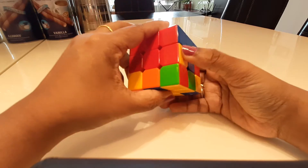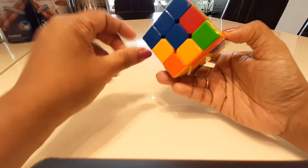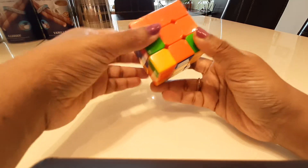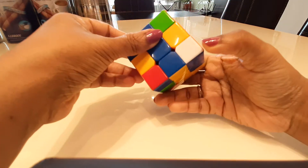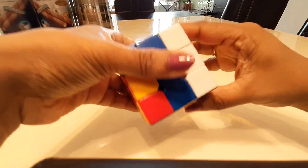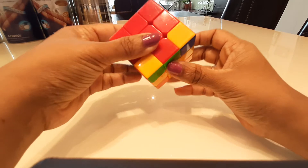I need to do this step for all remaining second layer edges. For example, orange and blue needs to go to this side — blue is on this side so this needs to go here. I do the same step: move it away from where it has to go, bring down the white, bring this back, and bring up the white. Then bring the white back into its place using the same first-layer fix move.